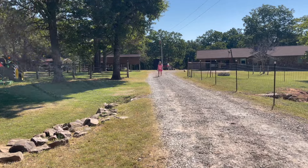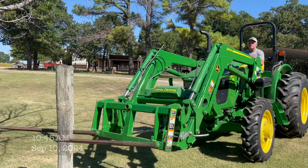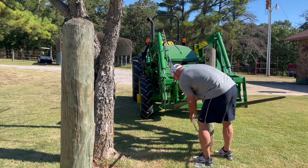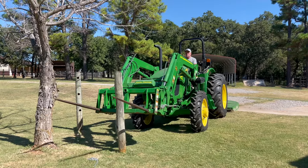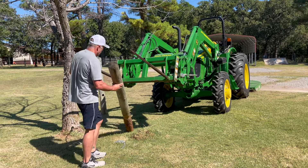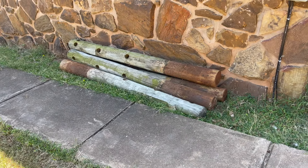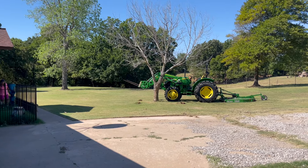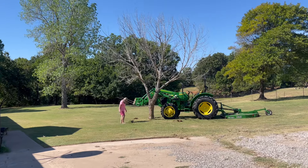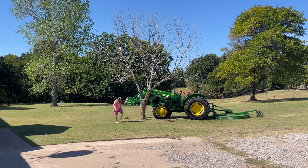We're going to get on the tractor and try to remove these four posts right here in our front yard. I moved the four posts over here next to the house — we may try to reuse those somewhere else. Now she wants me to try to push this tree over because it's been dead for two years. I don't think this tractor is going to be that strong, but we're going to give it a shot.